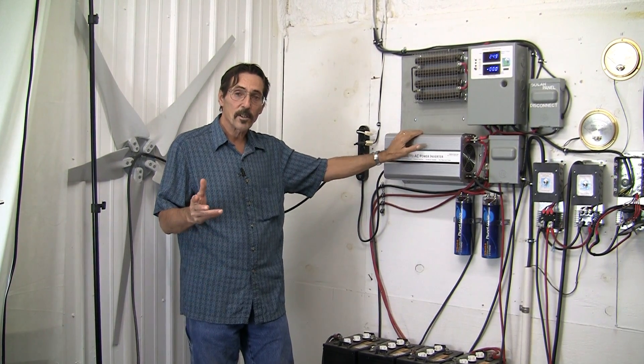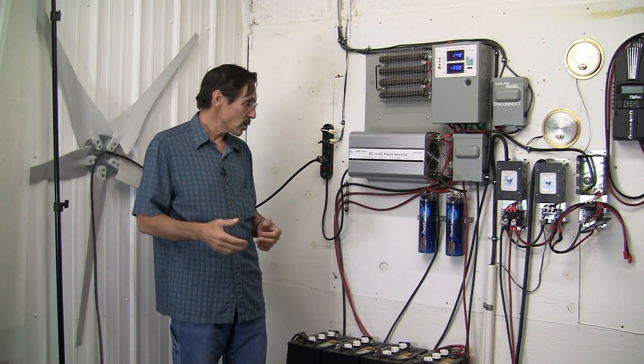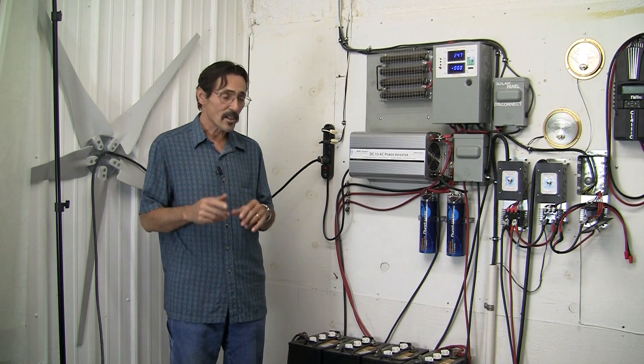Hi everybody, I'm Jeff from Missouri Wind & Solar. A lot of people worry about their system getting hit by lightning, and the question is: should I have my inverter grounded to earth and my battery bank? The answer is yes.